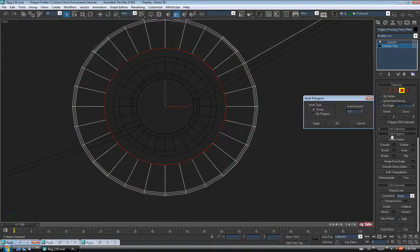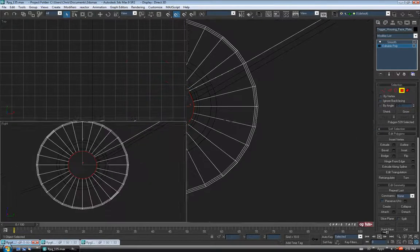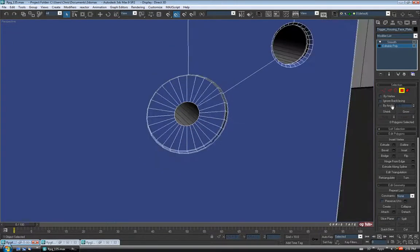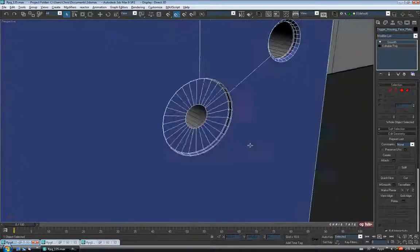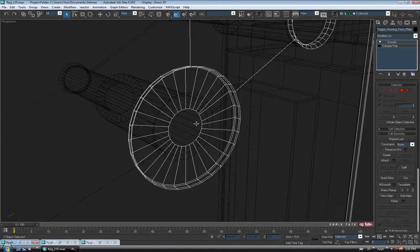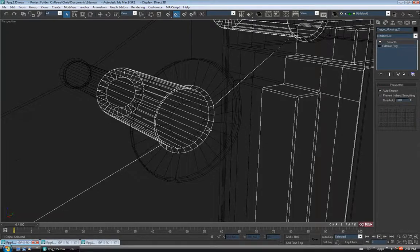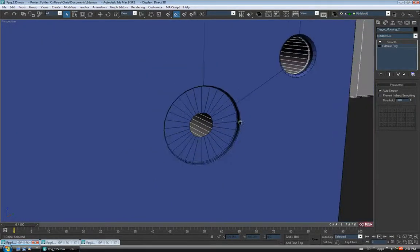We'll just inset that polygon. I'm just going to go up and match the inside hole — maybe 2.1 or so — and OK. Just like that, and we'll hit delete. We can exit Polygon. If you look in here, it's obviously not going to match the back hole — this one is bigger. But I think I'll just leave it, because this piece has taken an awful long time and we should move on.